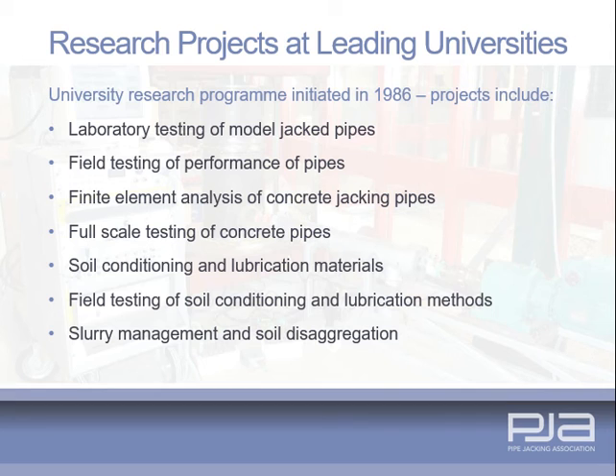Research has been carried out at leading universities to include the design and performance of jacking pipes, the interaction between the soil and pipes using a variety of lubricants, and the effect of various conditioners on the efficiency of the overall jacking process, including excavation. Full details of research activities are available on the PJA website.